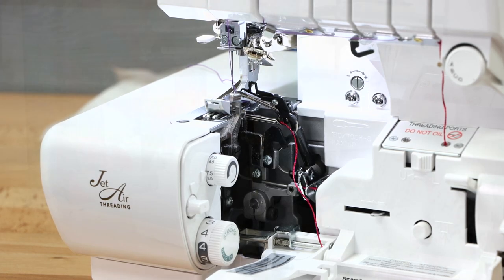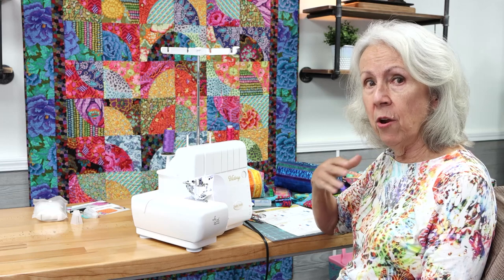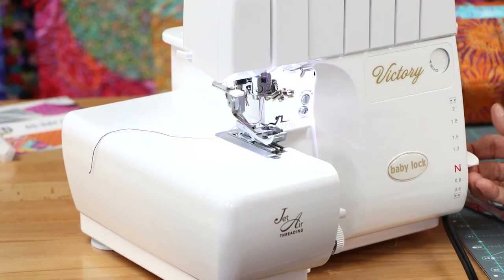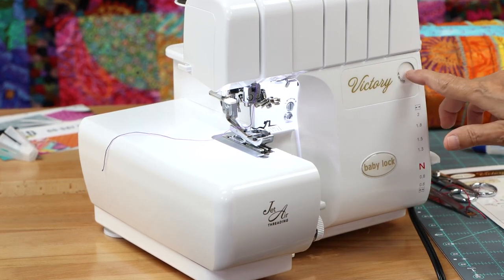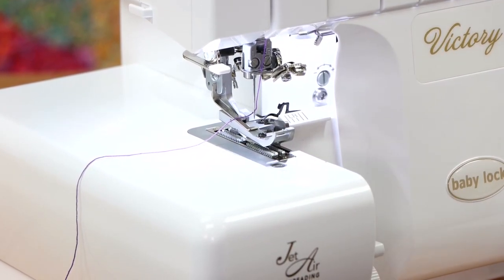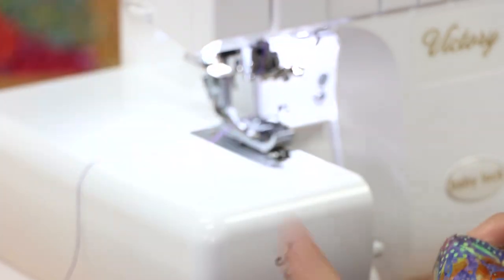Now we're ready to start serging — the exciting part! I'm a double checker, and when I teach I always tell everybody to double check your machine before you start. Make sure your differential feed is set at N for a normal feeding system. I've got my stitch selector on A, my needle thread came off through the needle and to the left, my looper thread is threaded correctly, my stitch width is at 7.5, and my stitch length is at 2.5.